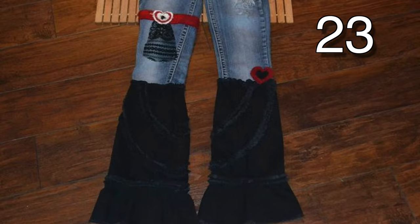Try sewing together two different pairs of pants to get a unique style like this one.